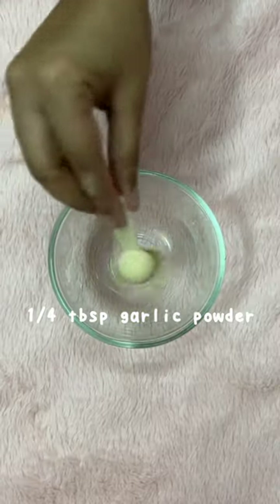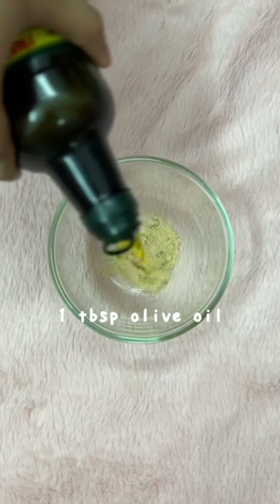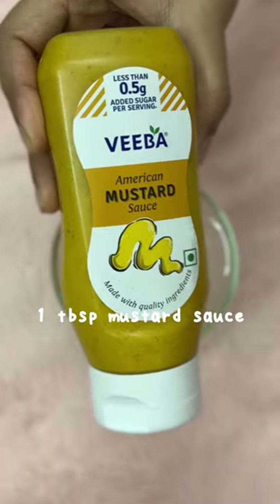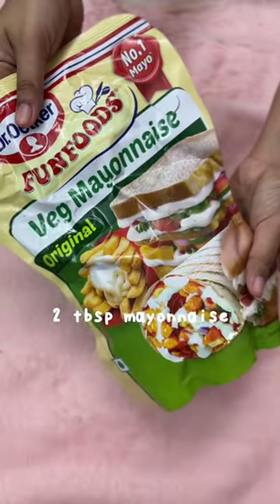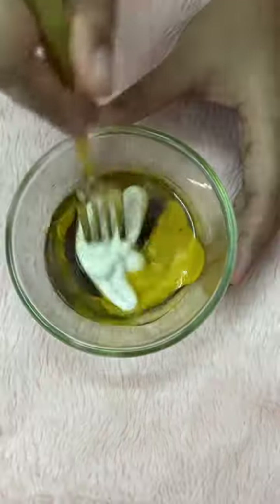Now it's time to make the dressing. I take some garlic powder and add extra virgin olive oil to it. For my sauces, I love mustard sauce, barbecue sauce — this particular brand is so tasty — and finally some mayo.